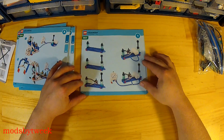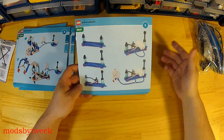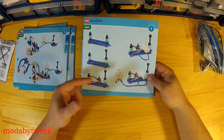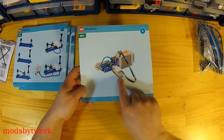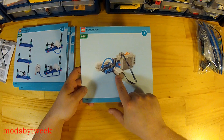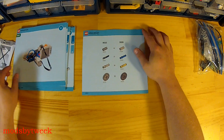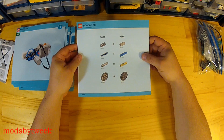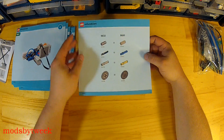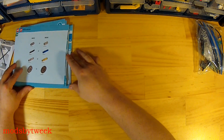It also comes with instructions for building some other rather simple pneumatic systems. It shows you that if you have the Power Functions battery box and any kind of motor, you can build a little pneumatic pump. There are also pages showing equivalents for parts.